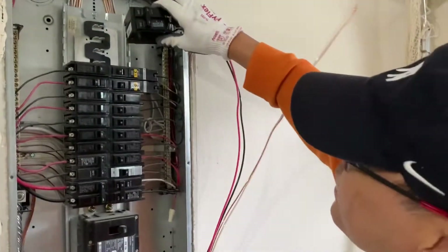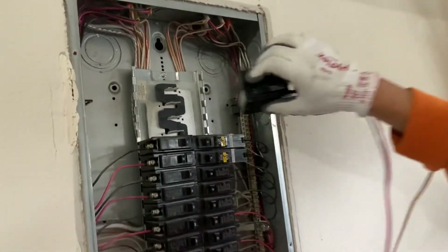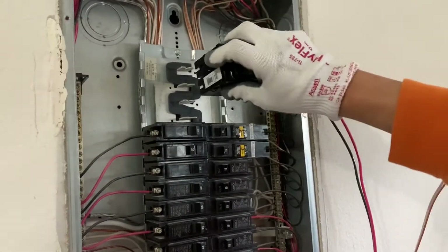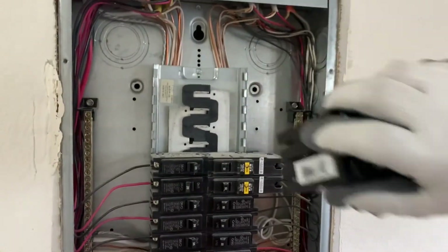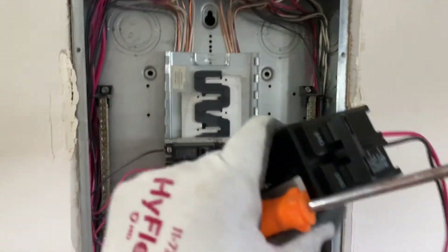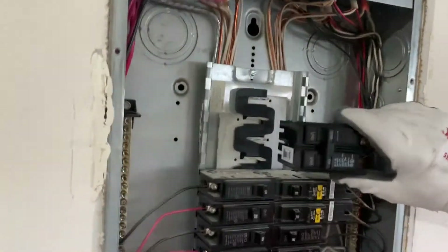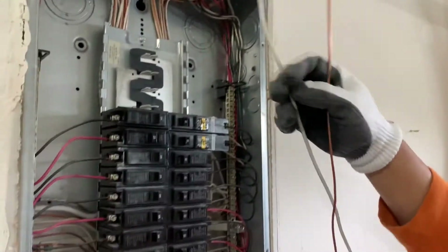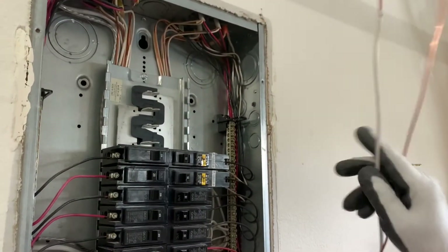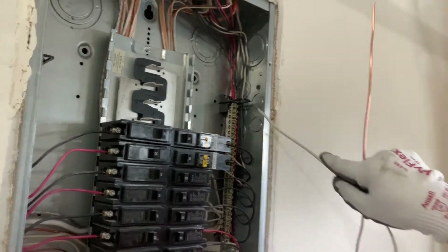Now this will go over here. What I have to do is snap it over here to connect to the power line. Right there, and then the neutral and the ground are supposed to go on this line — they will go up here.